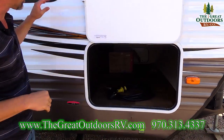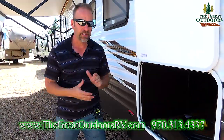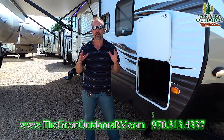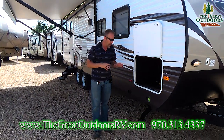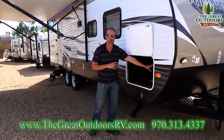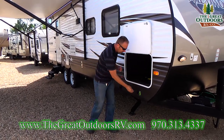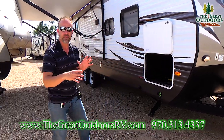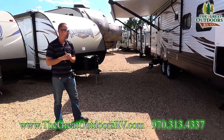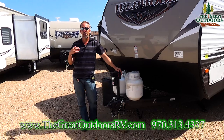You're also going to notice a big pass-through storage on the 27 DBK. This one is solar ready — it's a plug-and-play system. I sell those solar panels in my store. The system is already pre-wired to your batteries; you plug it in right here and it comes out on about a 15 to 20 foot cable so you can direct it throughout the day to get maximum sun exposure.